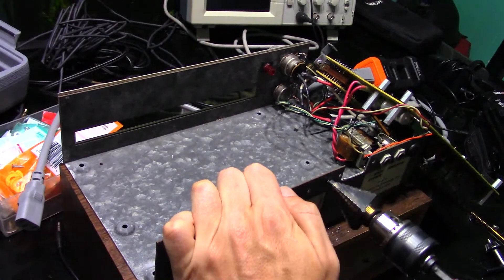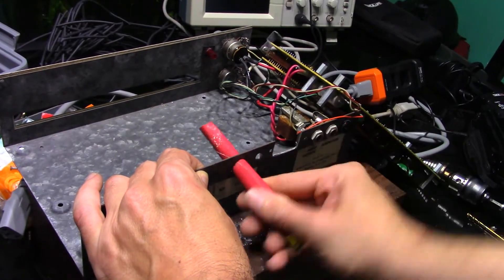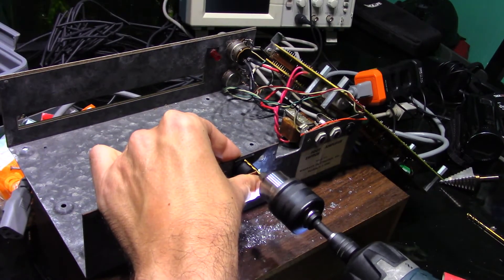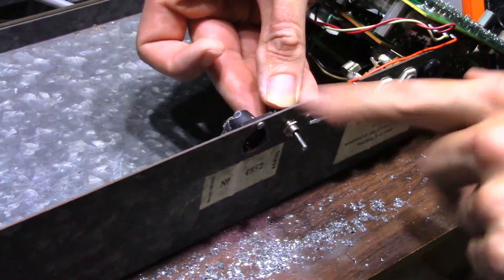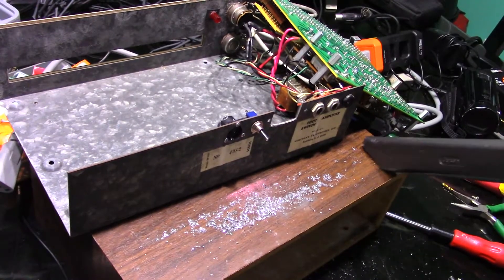A unibit will do nicely for that hole. A little sandpaper to take off the burrs. Now to add the attachment holes for the MIDI jack and screw the jack in place. Getting rid of the shavings now that all the metal work is done.